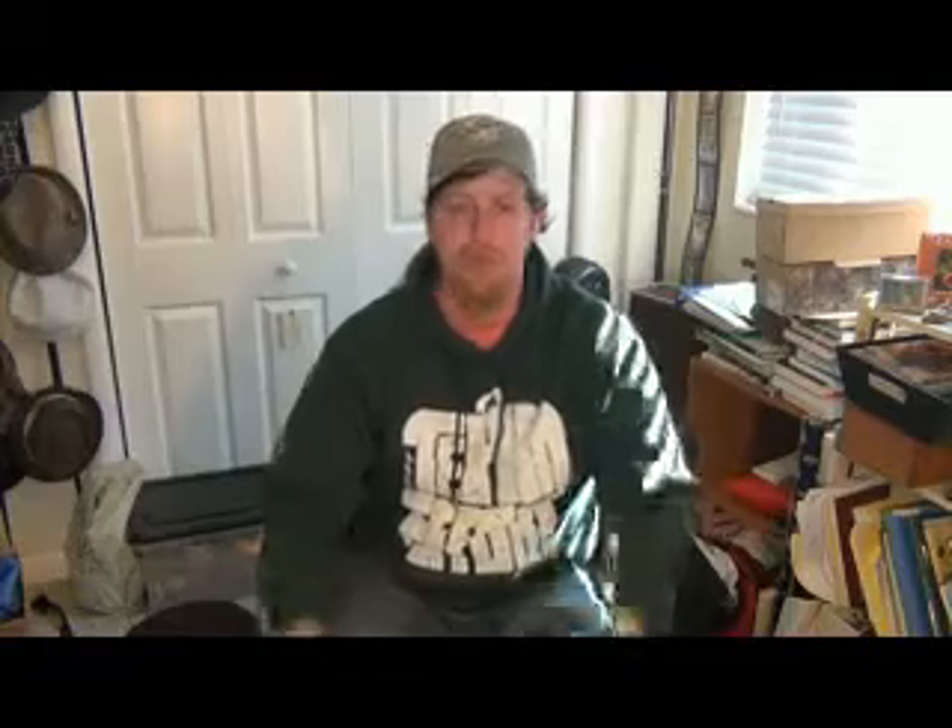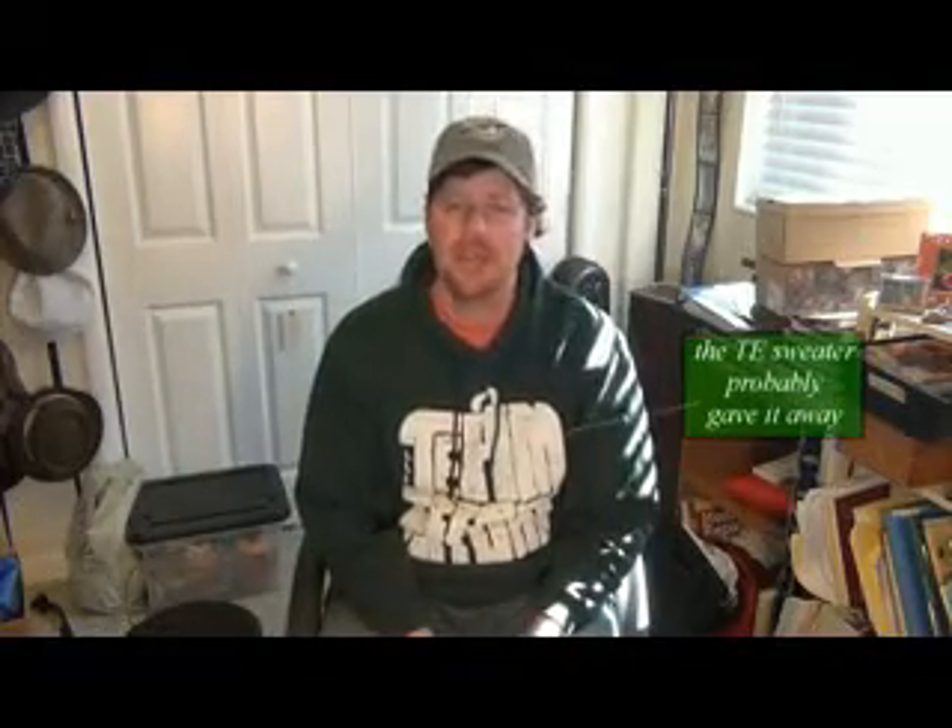Hi, my name is Jeremy. I work in the team effort office. I'm very excited that you guys are going to be joining us this summer. We have an opportunity for you.